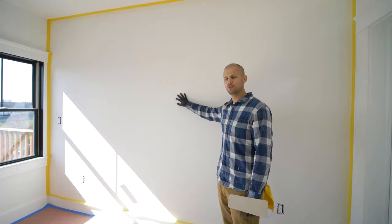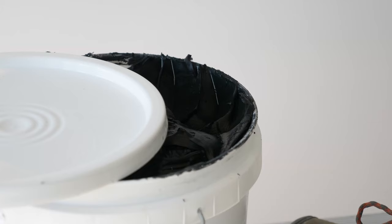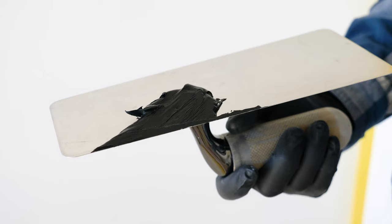The first step is you want to make sure that the surface is really clean and smooth. All little imperfections will appear if you don't prep the surface.